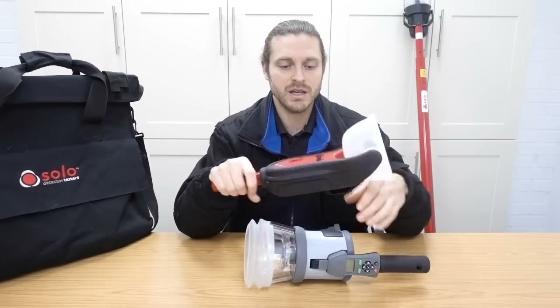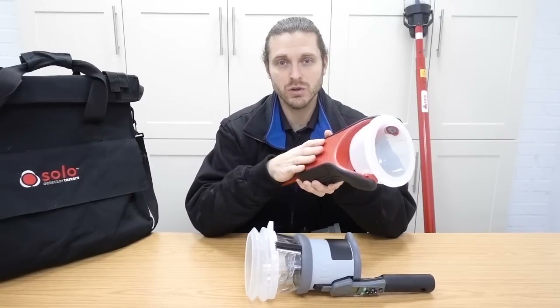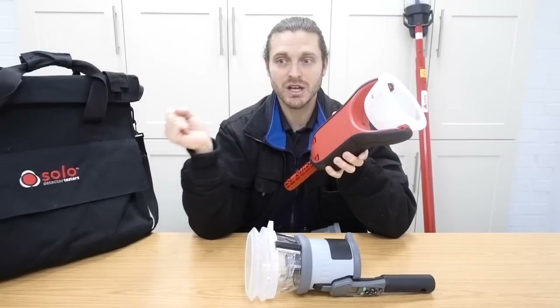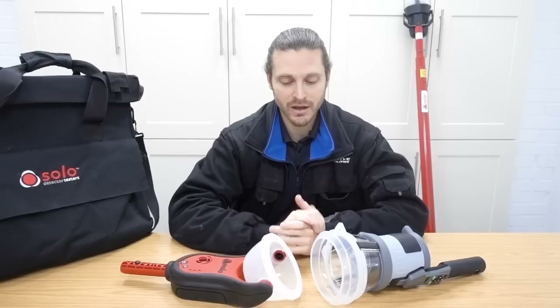When you buy this, it just comes with the one battery that you charge up. And the charger is just a USB lead that goes into it. You can charge it in the van or whatever. These use the nunchucks. Always make sure that you charge your equipment the night before you're doing the test - you don't want to get caught short.